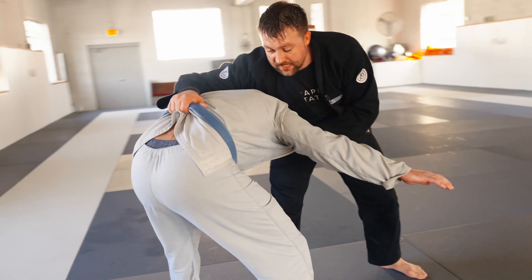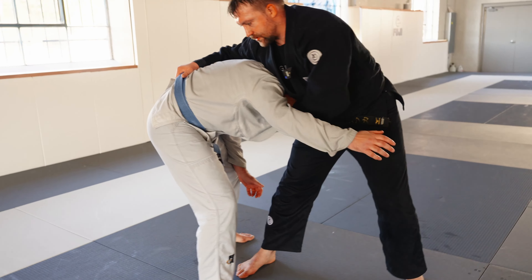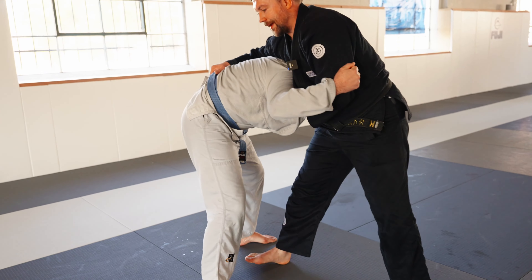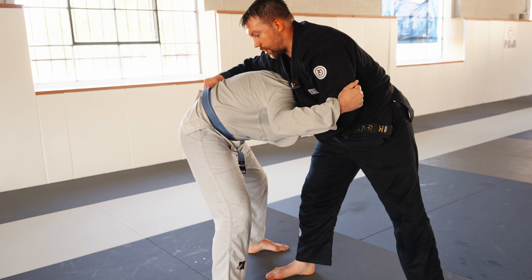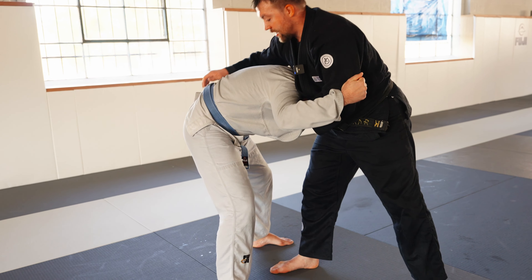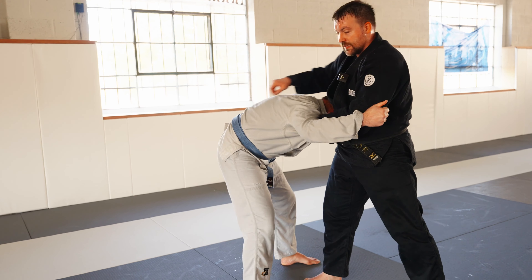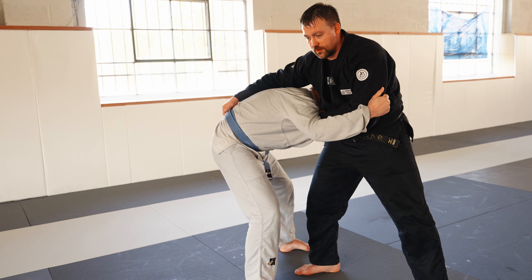Sometimes people would be leaning so far into you — they may be grabbing onto your sleeve or whatever — and I can't really drive into him for the oochigari. If I go straight back, he's gonna have his head down here, and it's not going to necessarily be a safe throw either.